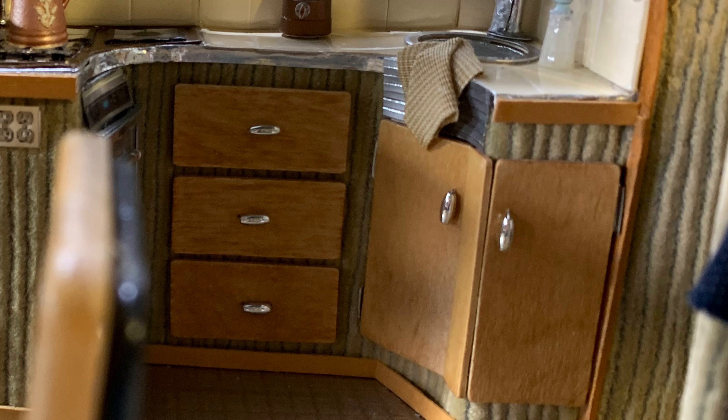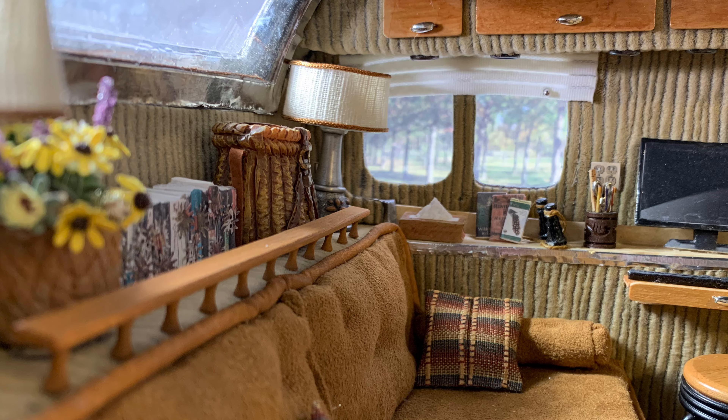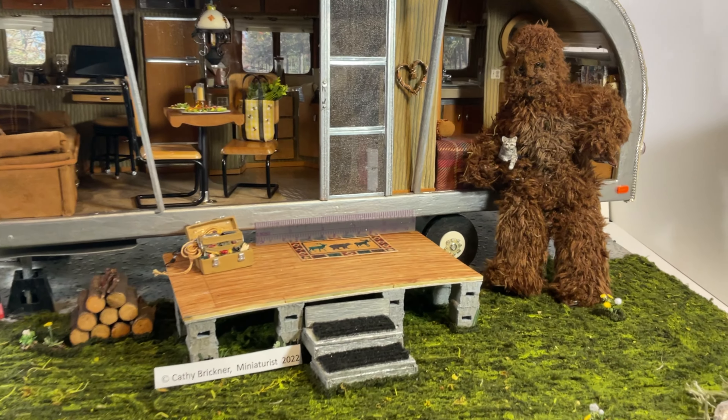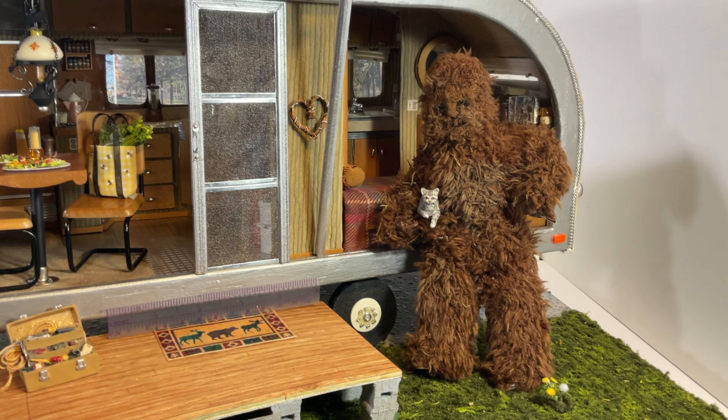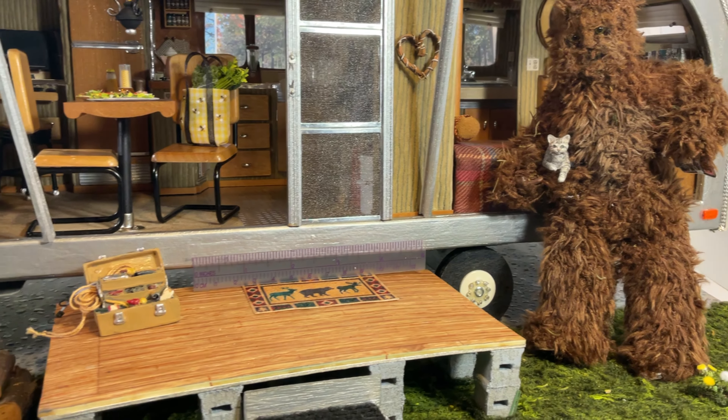The couch and the bed are six and a half by three inches. I printed from printmini.com's website mini electric switch and plug plates, as well as tissue boxes. I have purchased several items for the travel trailer home, including the dining chairs, computer stool, dining room light, coffee pot, and cooking pan.